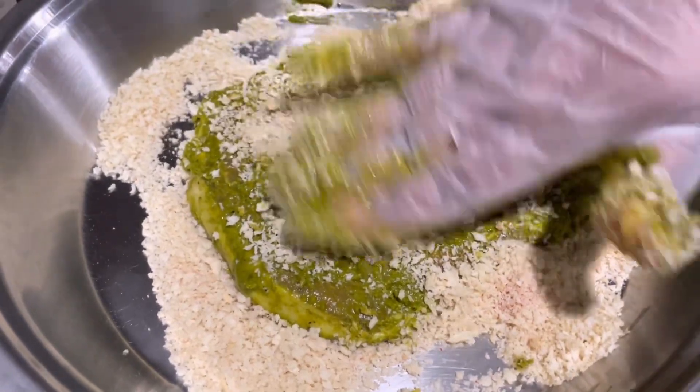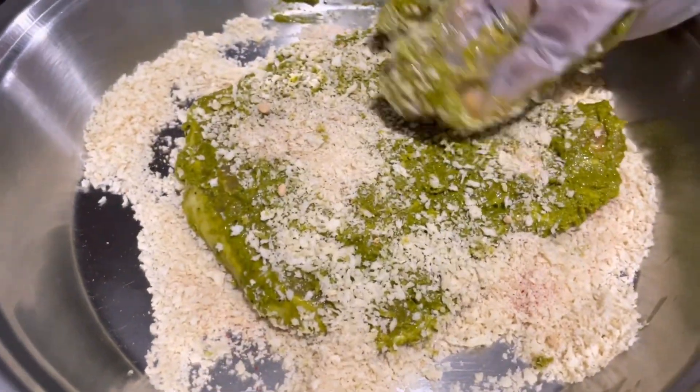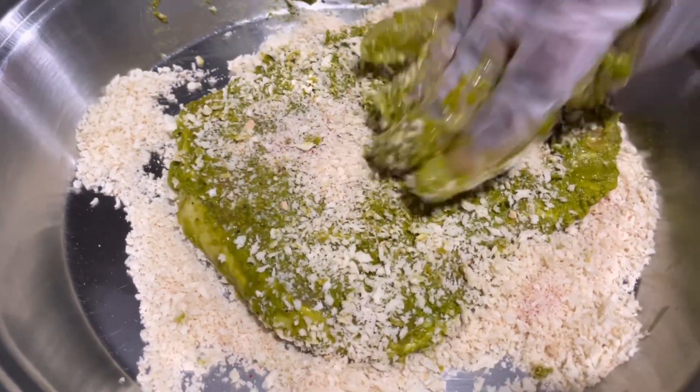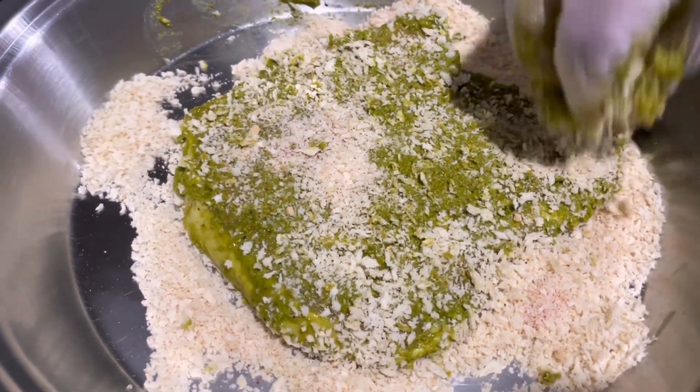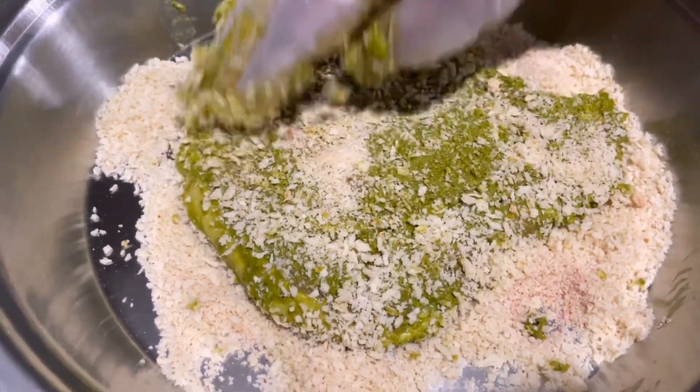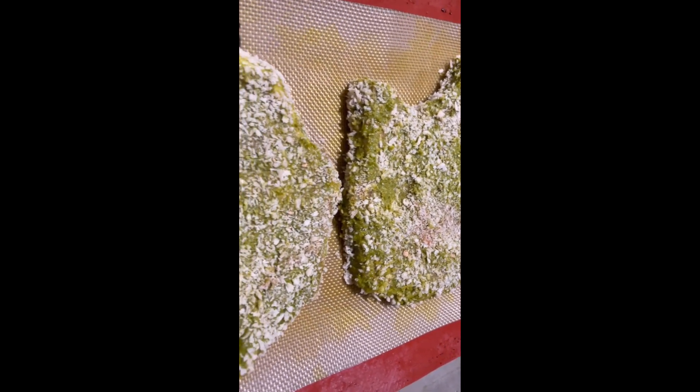Today I used my other hand to add the dried breadcrumbs to the pork chops — I think it's more efficient, but anything works. As long as the breadcrumbs are on the pork chops, that's what's important. There you can see them ready to go inside the oven.